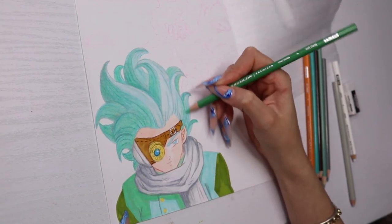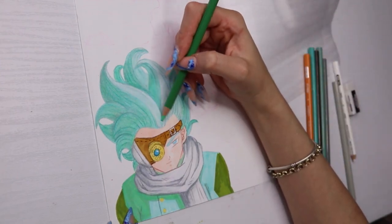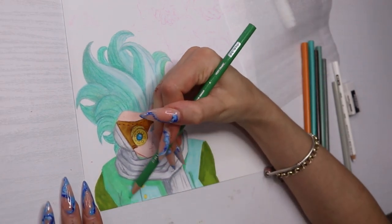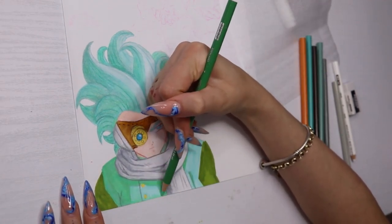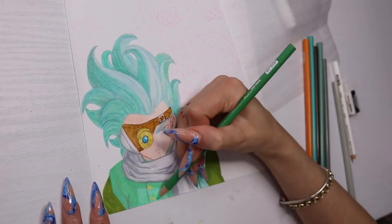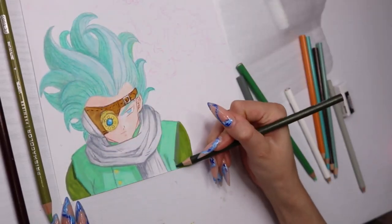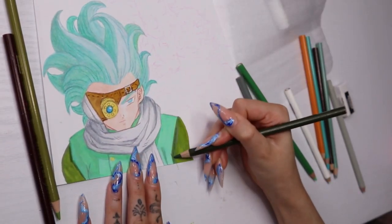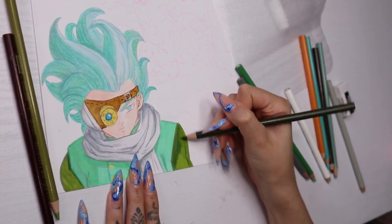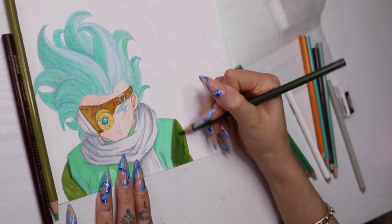I found it so much easier and so much less stressful. Drawing isn't usually stressful for me, but the lining can be — I have to hold my breath when I do a big straight line. Using pencils is so fun, I do suggest everyone tries it at least once.